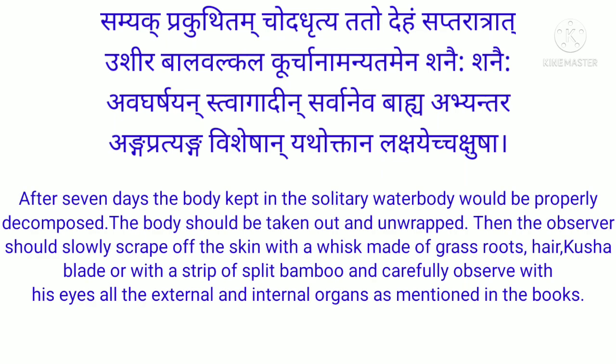After seven days, the body kept in the solitary water body would be properly decomposed. The body should be taken out and unwrapped. Then the observer should slowly scrape off the skin with a whisk made of grass roots, hair, kush blade, or with a strip of split bamboo, and carefully observe with his own eyes all the external and internal organs as mentioned in the theory books.